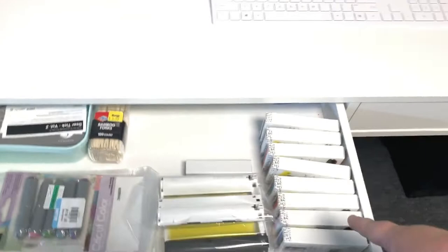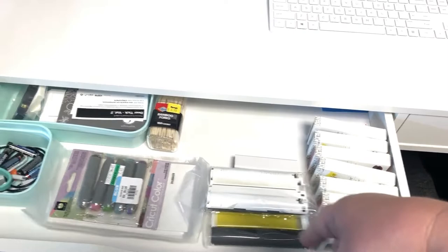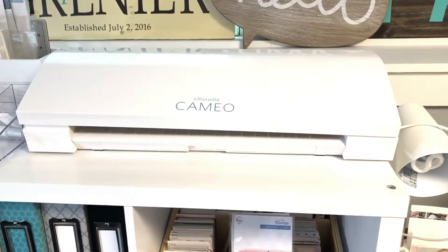In this drawer is some random stuff — my We Are Memory Keepers ribbon, my Typecast, my Canon Selfie ink and paper, batteries, cords, all that fun stuff.